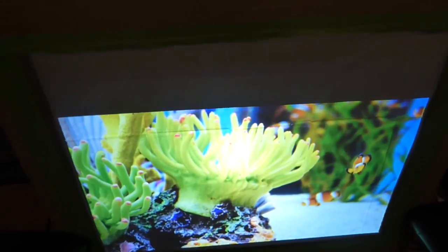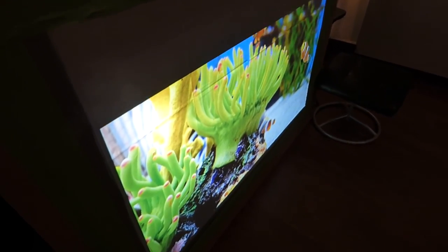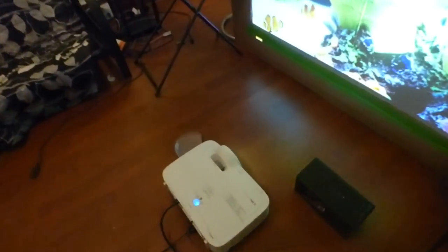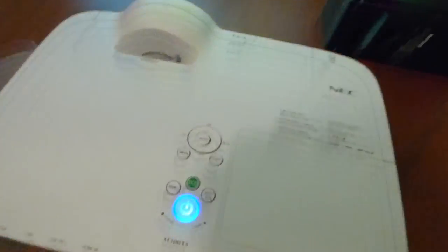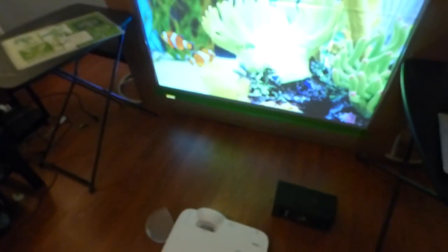Let me go around to the back real quick — look at the angle gain on this right here. We're using my big boy projector, this is my NEC M300XS, a 3000 lumen ultra short throw projector, and it's sitting right up on top of the screen.